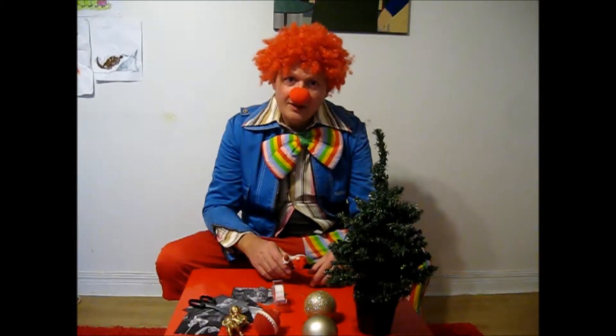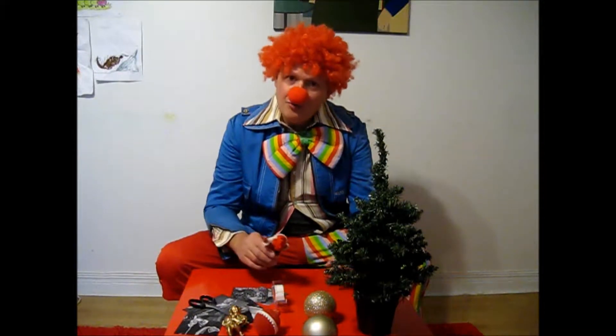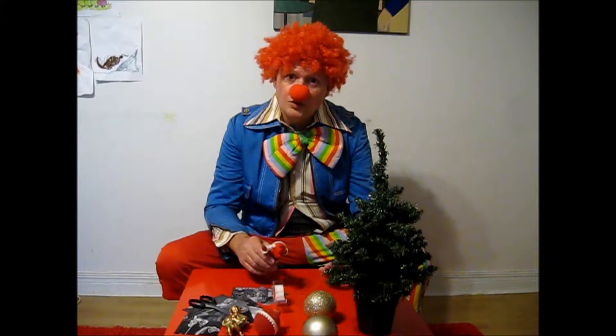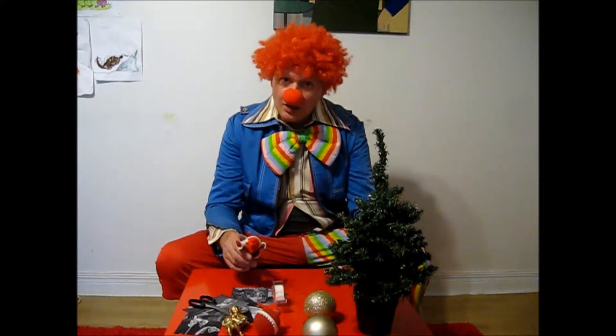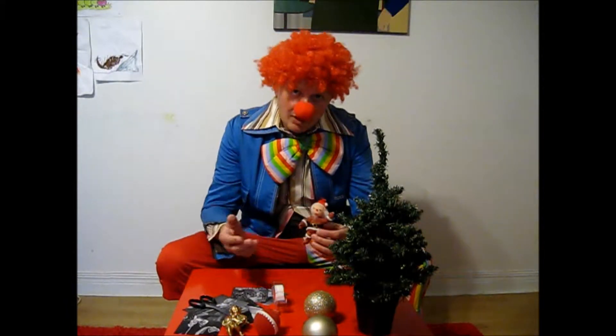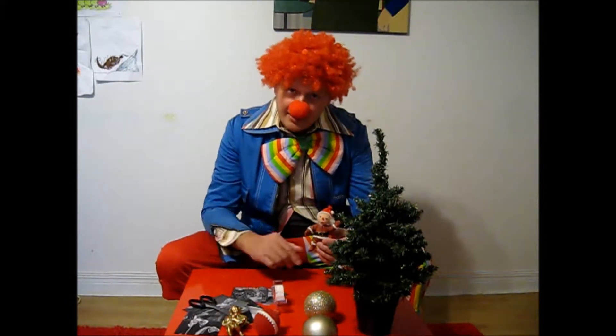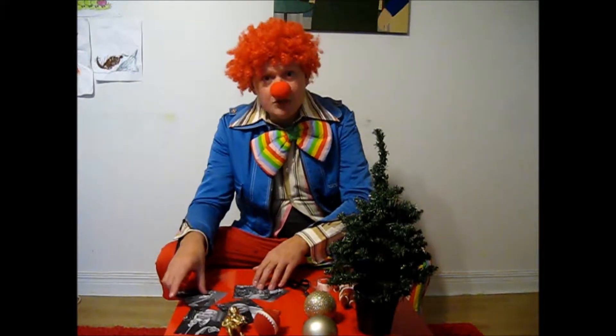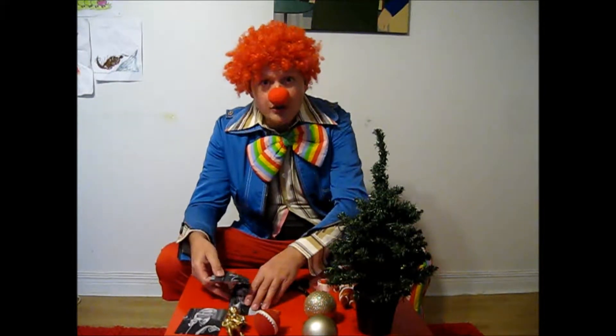Hello there. Now, with Christmas on the way, you may want to spruce up some of those old tree decorations that you have lying around. This little character, for instance, looks a bit sad, doesn't he? Well, we can change that, and I'm going to show you how to do it. All you will need are some images of the actor John Inman.